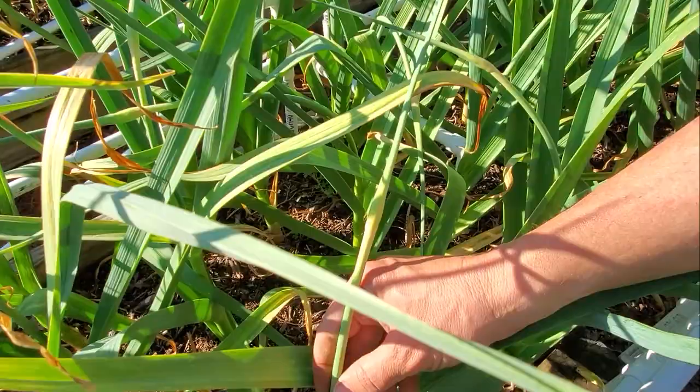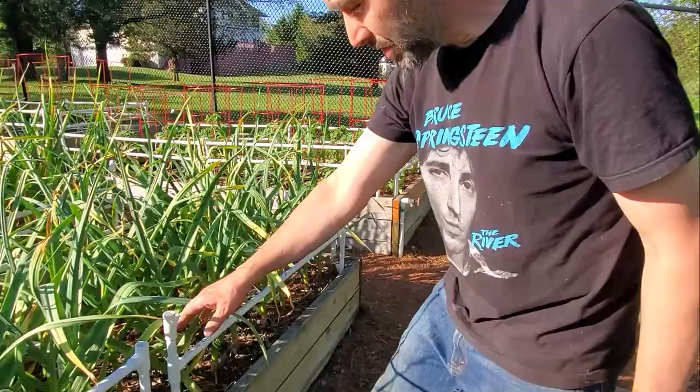They're starting to scape, and anybody that has never grown garlic has rarely heard of these things. We're going to clip these off and eat this part from here to here.